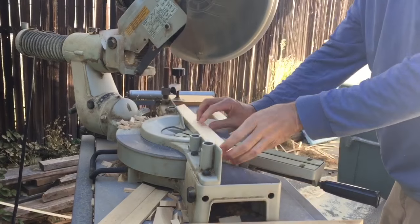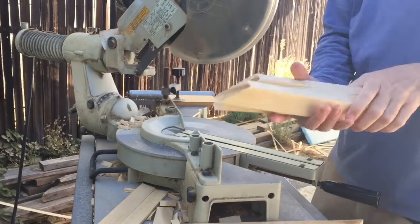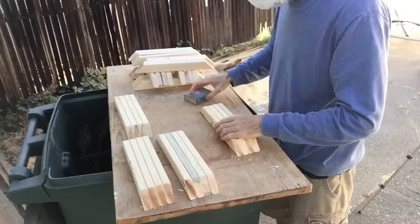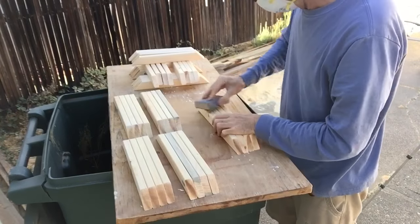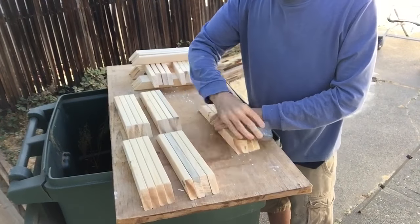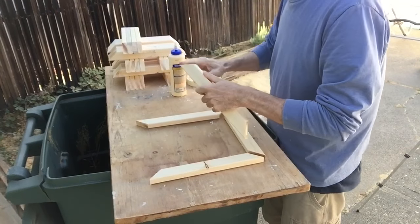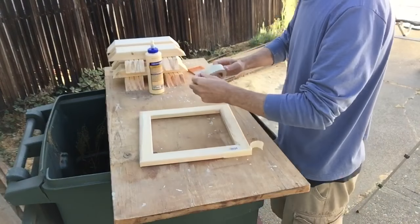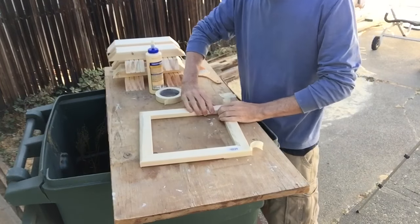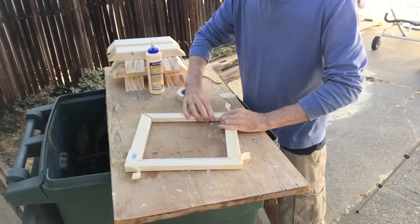I'm back home and I'm cutting the 1x2 inch Douglas fir in preparation for making the base frames. I clean up any rough edges with a sanding sponge, then use Tight Bond wood glue to glue the joints, and use masking tape to hold the joints while the glue is drying. Finally, I check to make sure that the work is square.